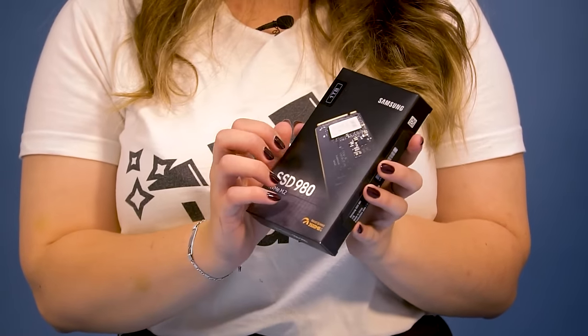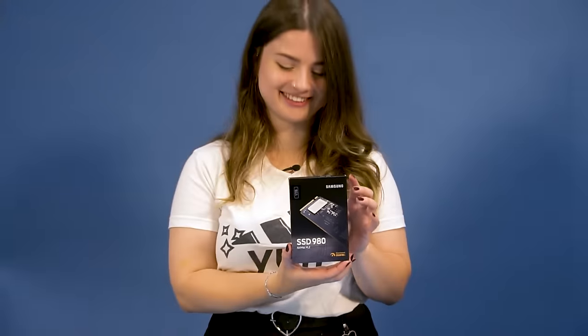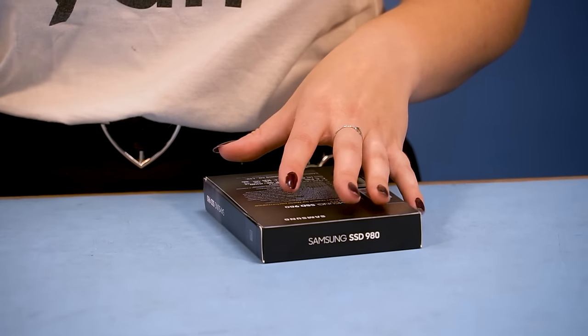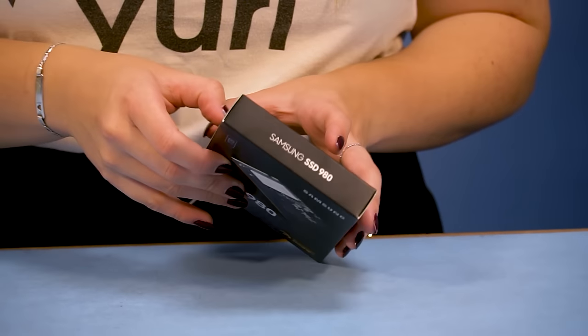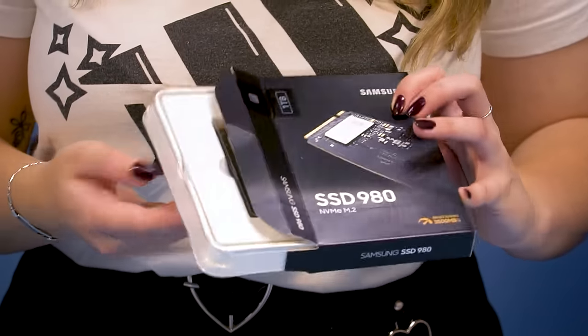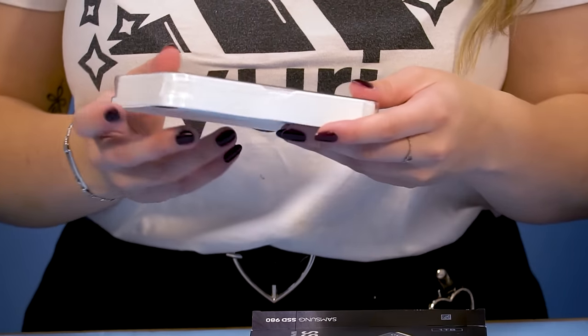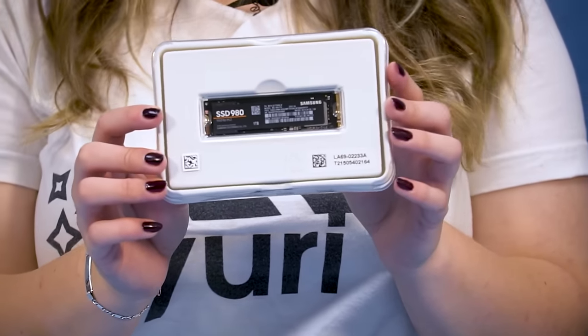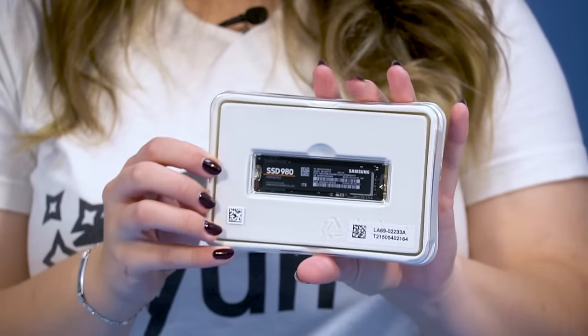I also got a Samsung 1TB SSD. The Samsung SSD I had in my previous PC was much bigger than this — it looked more like a disc. I had never touched it again after my old PC was built back in the day, so I didn't know there were also very small ones like this.